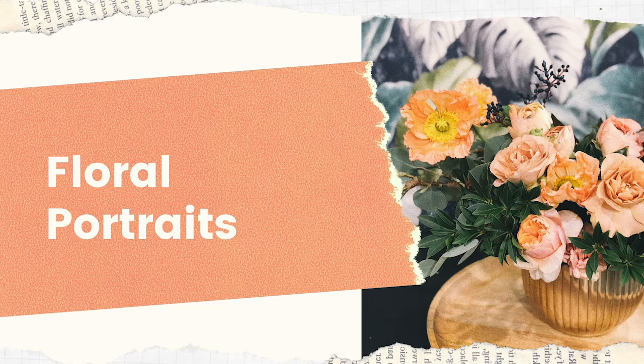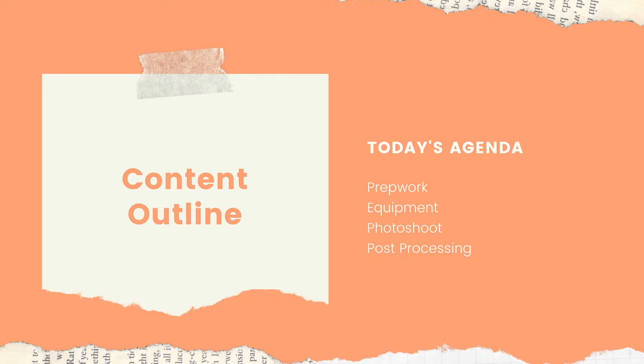Hello and welcome to Floral Portraits with Miss Adriana. Today we are going to go over how to do some floral portraits, and I wanted to take you through some of the prep work I did to get prepared for the last photo shoot I did, which was for floral portraits.